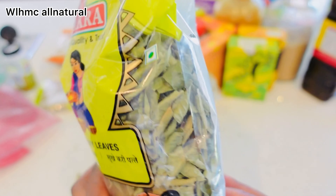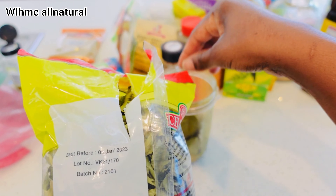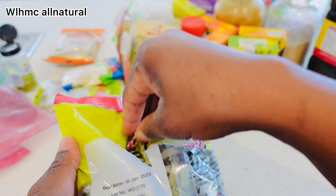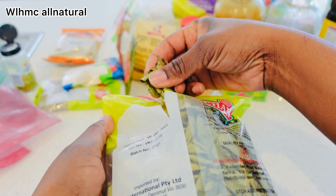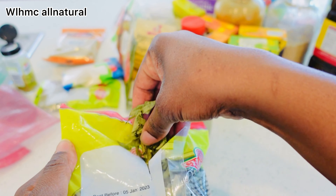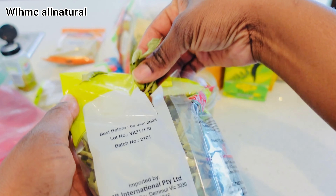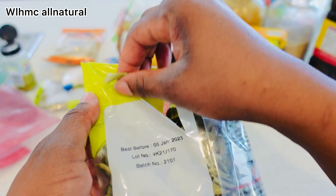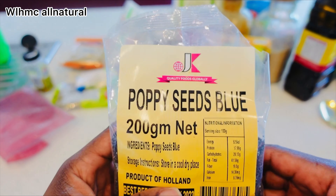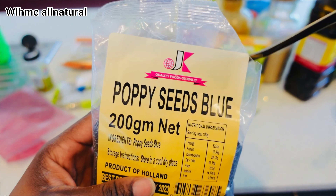Curry leaves are rich in antioxidants, vitamin C, and iron, which help strengthen the hair roots and prevent hair loss. They are beneficial in preventing hair thinning, premature graying, and hair damage. Curry leaves can stimulate new hair growth — the beta-carotene and protein strengthen the hair shaft, while iron and vitamins B and C nourish the scalp.